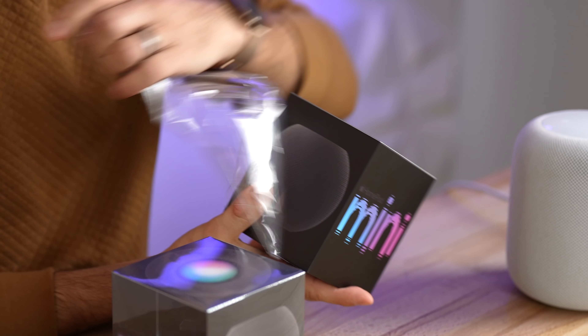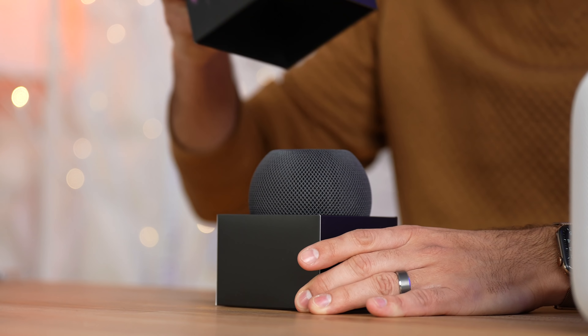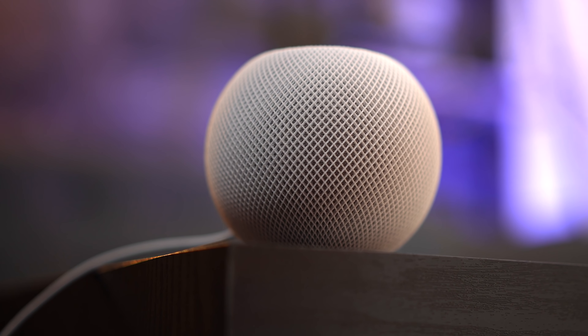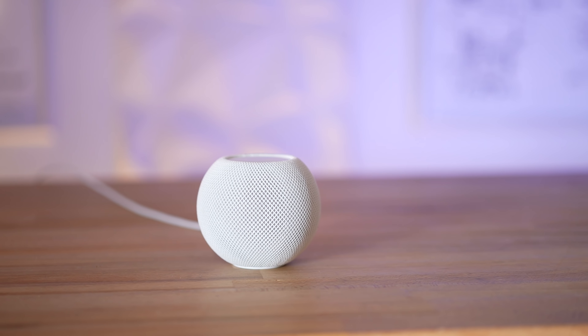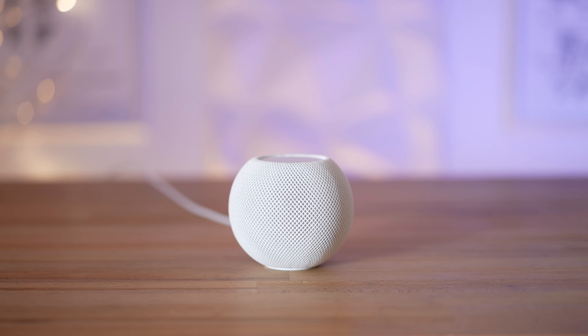I want to start off with our initial impressions way back 3 months ago when we first unboxed a couple of these Minis, and I've gotta say that we were shocked by the incredibly small size. This thing can fit in the palm of my hand. On top of that, it has shockingly loud volume — we were not expecting to get that much volume out of this thing — and the sound quality is really great, especially in the mids and the highs; it's very nice and crisp.